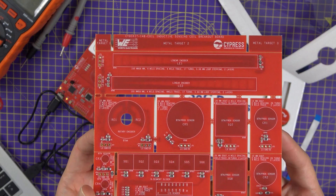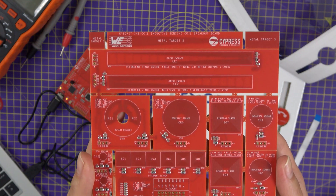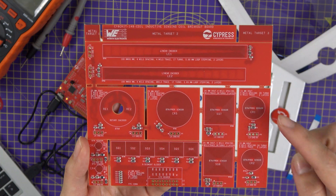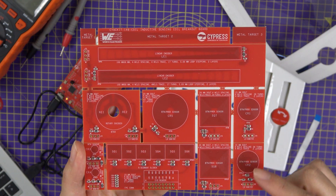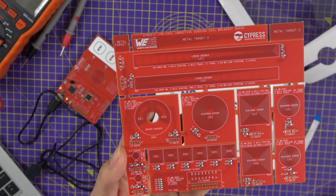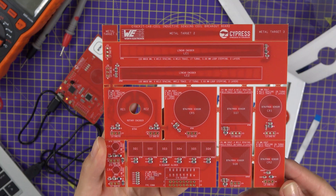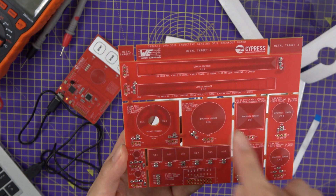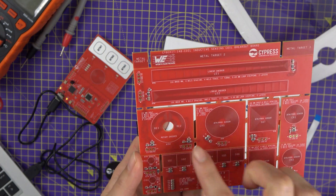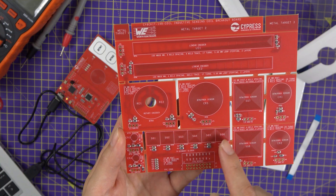Let's have a closer look at the coils available on the board. You have seven multi-purpose sensors including CR1, CR2, CR3, CR4, CR5, SQ7, and SQ8. On top of that, you have two linear encoders, a rotary encoder, and a six-segment slider.